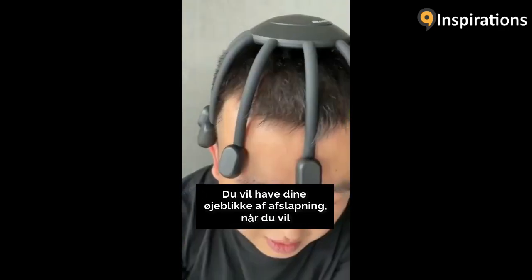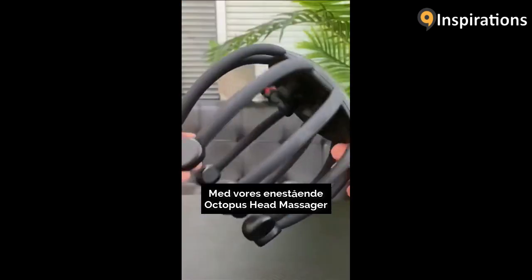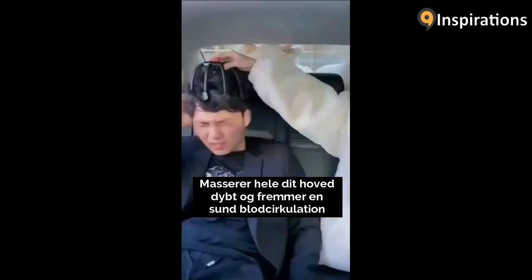You would have your moments of relaxation whenever you want. With our one-of-a-kind octopus head massager. Deeply massages your whole head while promoting healthy blood circulation.